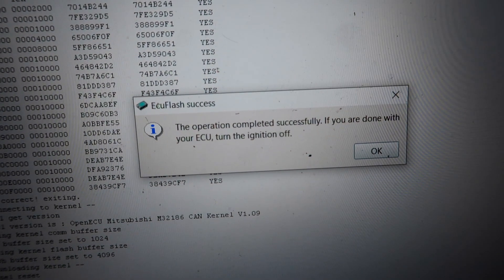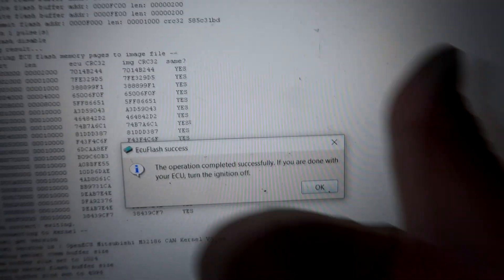It says 'Operation completed successfully — if you're done, turn off the ignition.' Everything loaded successfully. As simple as that — loading the base map is done. When you load a tune you might have a check engine light come on, which is okay; with EvoScan you can erase that. We'll have a few more tuning-related videos coming up — next will be data logging, and since this is a turbo tune we'll probably go through a few revisions. I'll send my first data log over to Rick at Rally Inspired and he'll check everything before possibly upping the boost level. Stay tuned, leave a thumbs up, subscribe if you're new — thanks for watching!